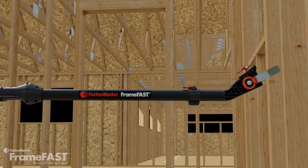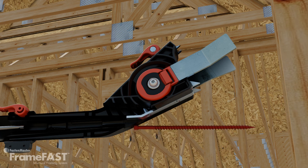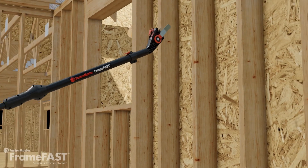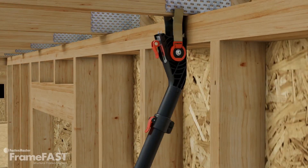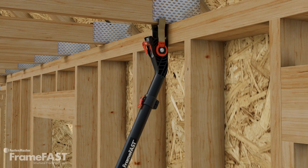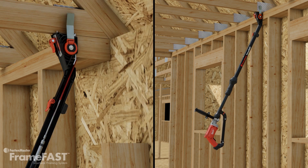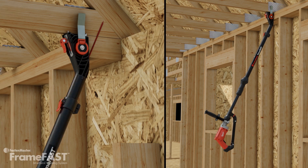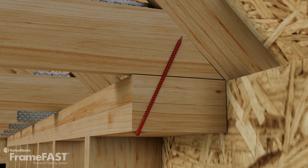This is the truss to top plate head. It's designed to replace the installation of hurricane ties. Begin by placing the 6 inch FrameFast screw into the loading chamber. Bring the tool up and flush against the inside wall plate. Alignment wings perfectly center the tool on the truss above. Stability cleats hold the tool firmly in position throughout the drive. Slide the tool upward in one motion and pull the trigger to drive the screw. The truss to top plate head consistently installs the FrameFast screw 3 inches from the top of the wall and at a 22.5 degree angle.